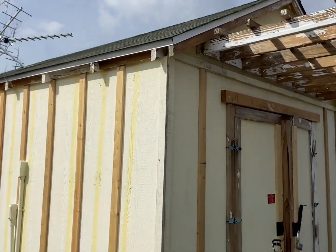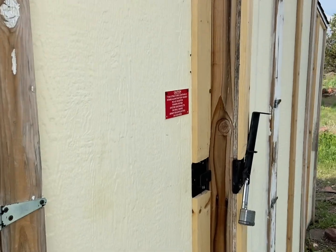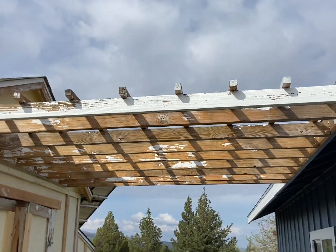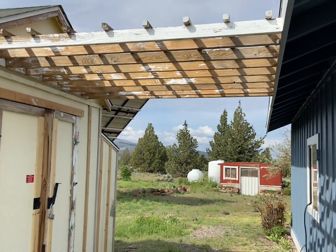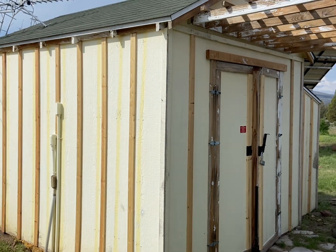Another project is to paint the shed. I've got all my boards on and some caulking done. I also need to paint the lattice, so hopefully I can get that done too this weekend.